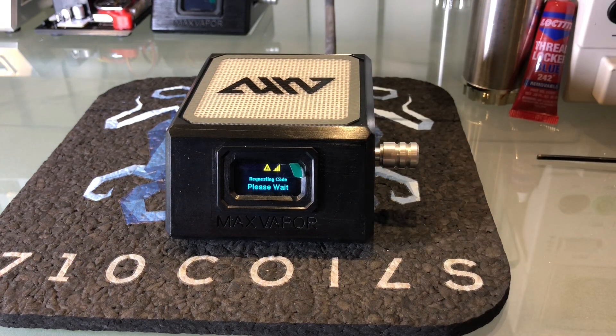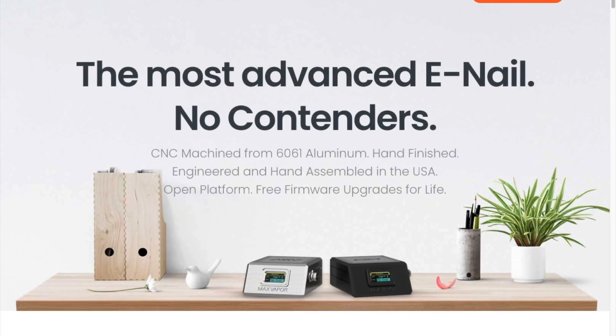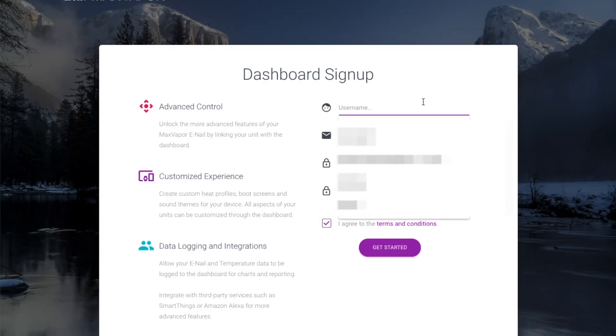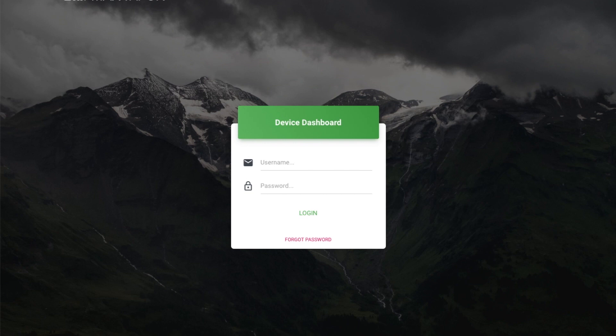One new option is to check for firmware updates and one is to obtain an access code to link with the MaxVapor dashboard. We're going to request a code — it looks like our code is 4888. So now we're going to go over to the computer, go to maxvapor.com, and link our unit with the dashboard. Just go to maxvapor.com, click Dashboard in the top menu, and sign up for an account. I'll check my email for the activation link, click it to activate my account, and then I'll be able to log in.